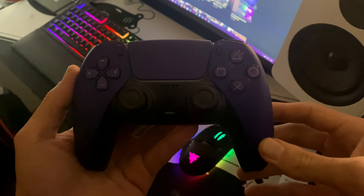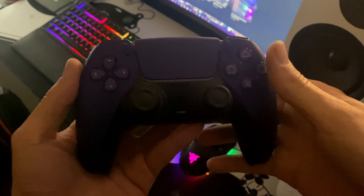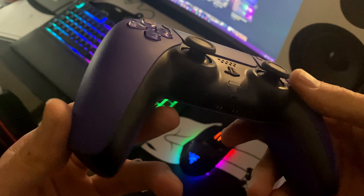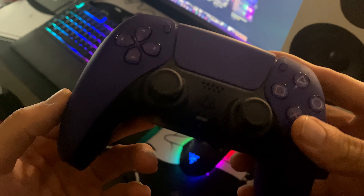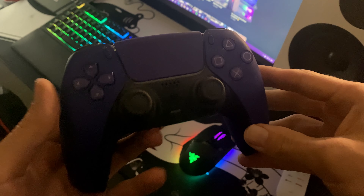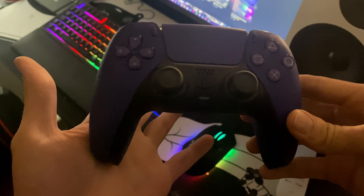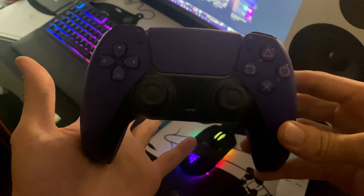And then we have got the Galactic Purple DualSense controller right here. It's not a bad colour — it's almost black and deep purple. Looks really, really nice. If you are a fan of purple, I do recommend picking this one up. I do not use it that often, but it is in my collection. I do like to collect these DualSense controllers.